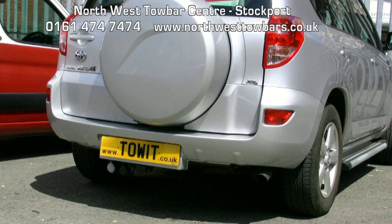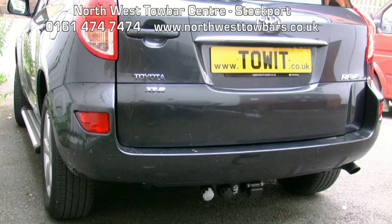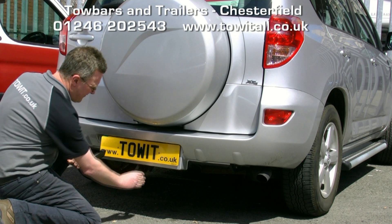This is a Toyota RAV4 with rear mounted spare wheel and a Brink detachable tow bar fitted. We also have a Toyota RAV4 XT without spare wheel with a Brink tow bar fitted.